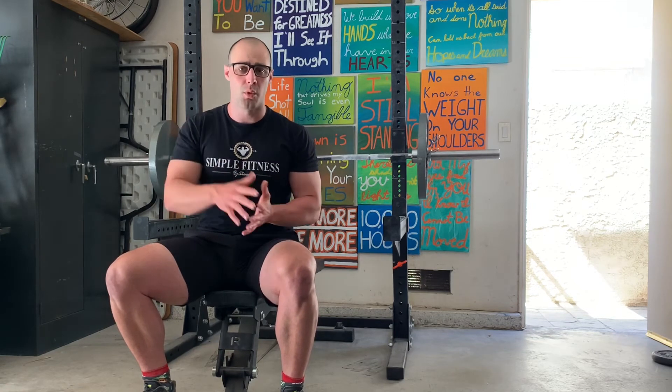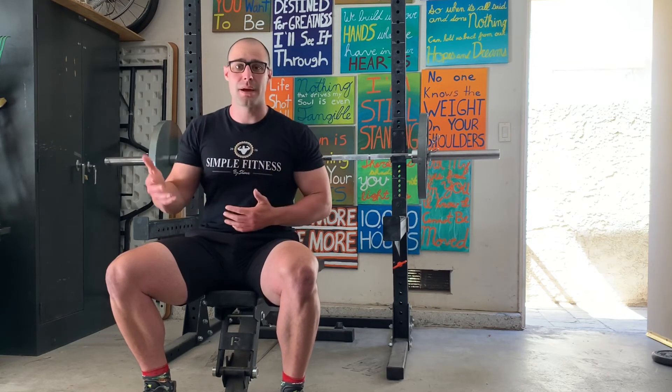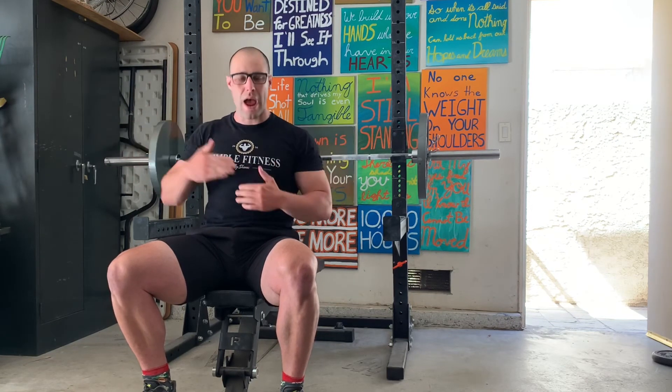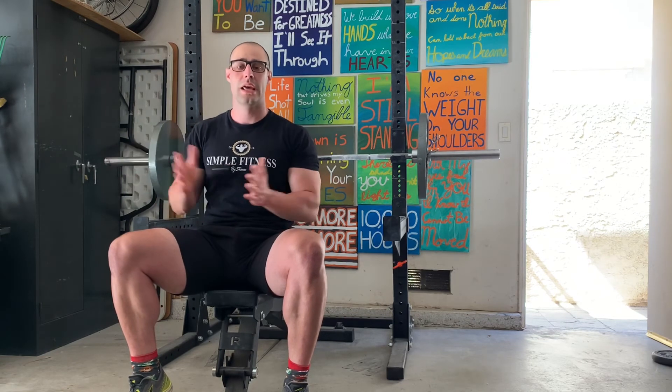Once you get to an elite level and you know your bench press and you're grooved, you can do different things. The number one raw bench presser in the world, Julius Maddox, has a different style — he goes a lot faster. He goes a little slow the first half of the descent, and then as soon as he gets in a groove, he rapidly descends the last half to his chest, pauses, and explodes up with some of the fastest and most insane concentric power in the bench press ever — which is why he's number one in the world.